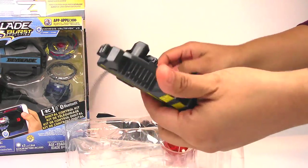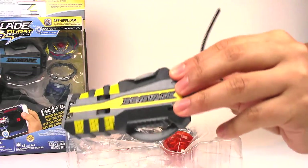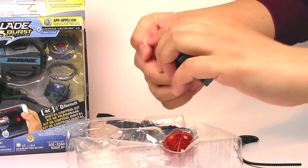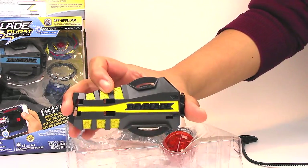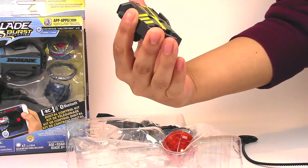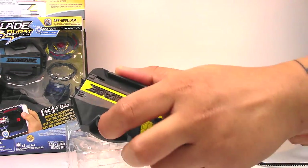Here is the launcher. It looks pretty neat. I really like the size of this launcher — it's much bigger, I think even longer or bigger than the super grip launcher, and it's a little bit wider. It's got a nice placement for your thumbs here.